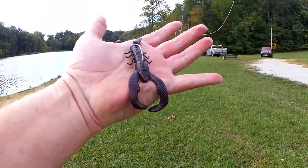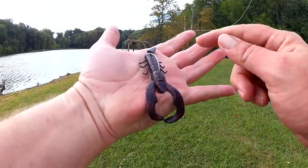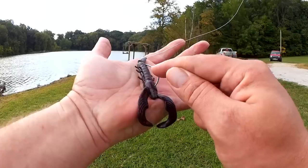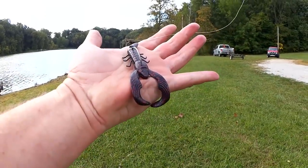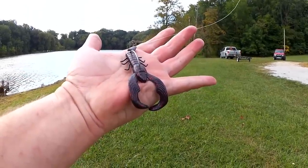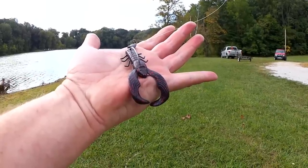That's it right there — Texas rigged Yum Christy Craw. That's what I got all the fish on today. We got a quarter-ounce lead worm weight, a 3/0 EWG hook, and the Yum Christy Craw. Cast it out, raise that rod tip up high, get it going fast enough to stay on top, and you can catch fish just like I did today. Topwater Texas rig fishing — it's a thing and it catches fish. Thanks for watching Realistic Fishing, keep it realistic.